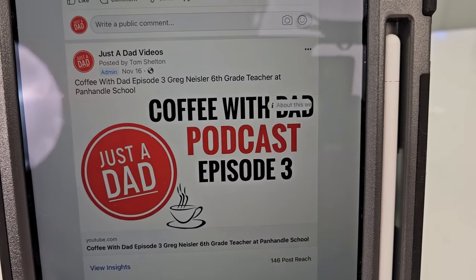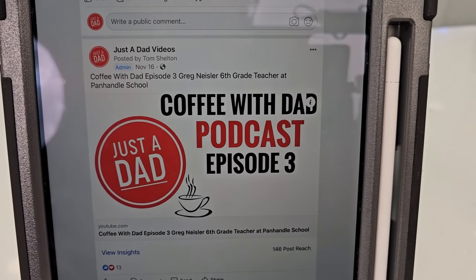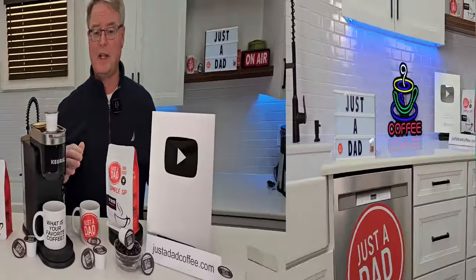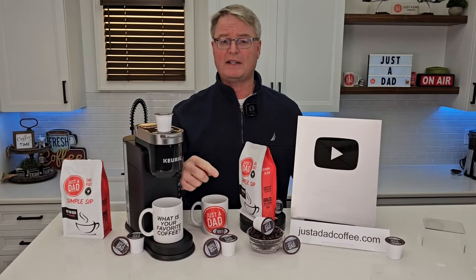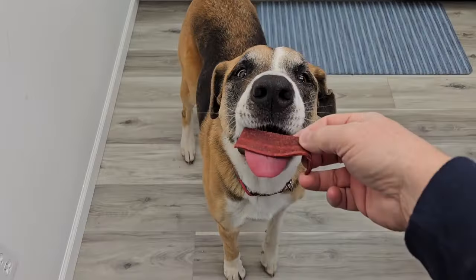Also check out my podcast, Coffee With Dad Podcast — this is where I interview different people. I love to hear everybody's story and I think everybody has a story they want to tell. Hit the like and subscribe button, and thanks so much. Miss Fiona always knows when I'm doing a recording.